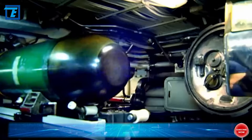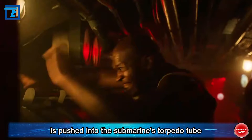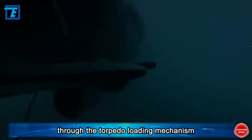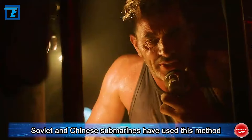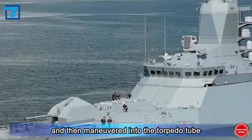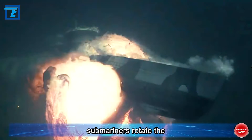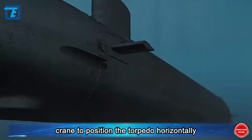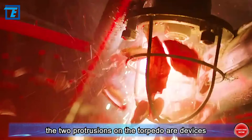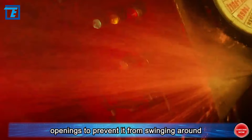Due to limited space in submarines, two methods are typically used. First, the torpedo is pushed into the submarine's torpedo tube like loading a gun barrel, then sent back to the torpedo stowage rack through the torpedo loading mechanism — both Soviet and Chinese submarines have used this method. Second, the torpedo is inserted diagonally into the submarine and then maneuvered into the torpedo tube — this is how the United States loads torpedoes. After inserting diagonally, submariners rotate a crane to position the torpedo horizontally, then move it onto the rack and slowly push it into the launch tube.